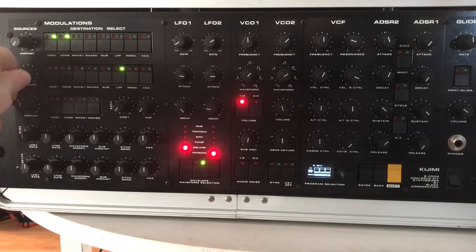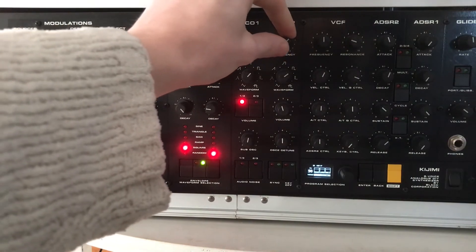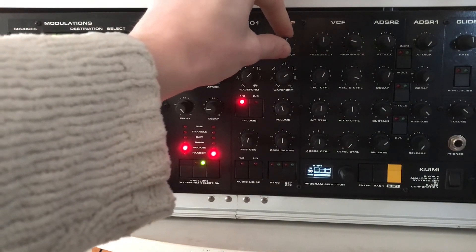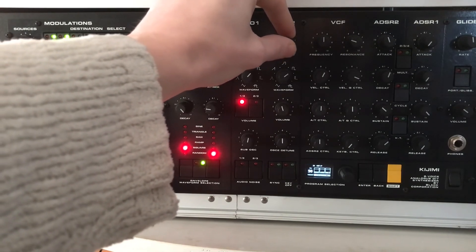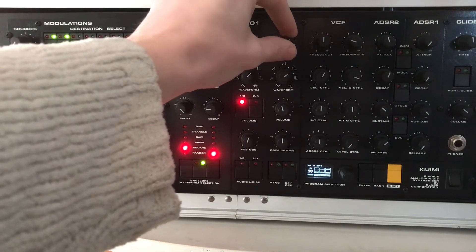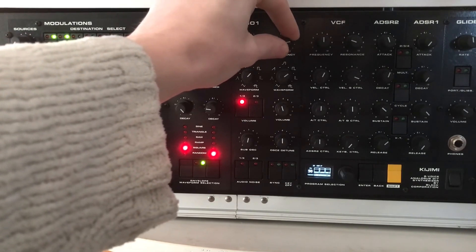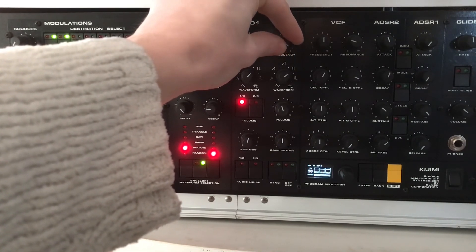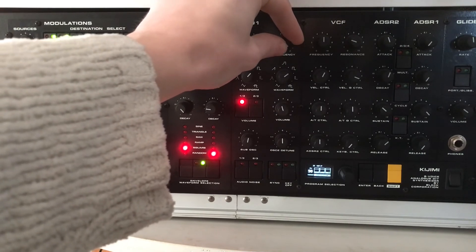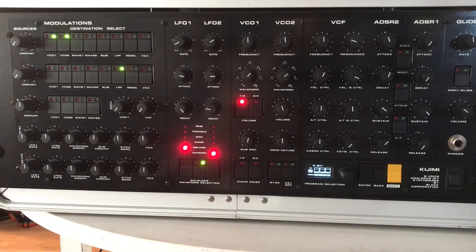There I have oscillator 2 tuned to a fifth, but we can do whatever we want there. Those are the most basic sounds I can think of.